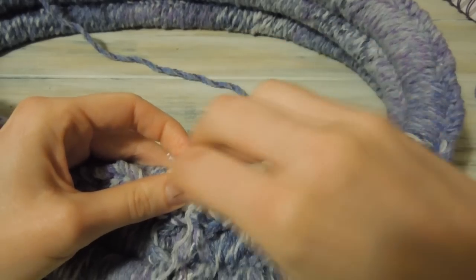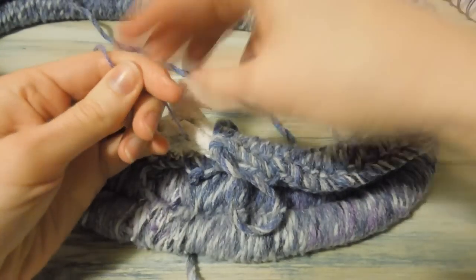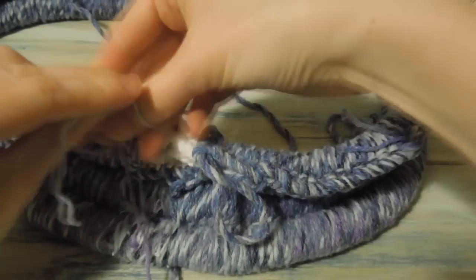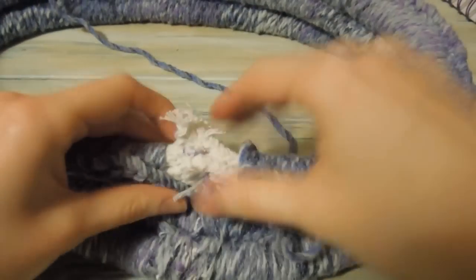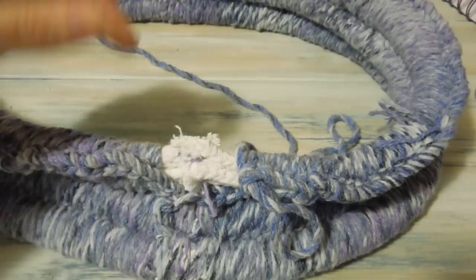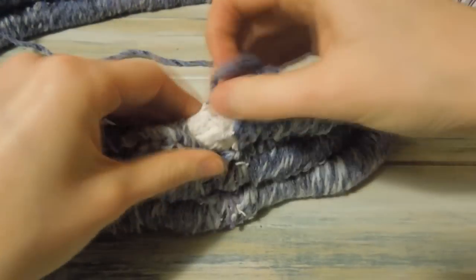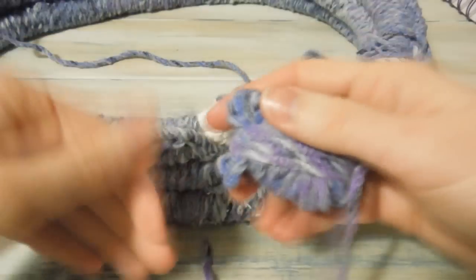I'm just going to feed through back to the front, take the yarn off the needle. With our beginning tail end, we're just going to tie that in a double knot, and then we're going to trim the excess. I might just trim some of the rope off at the top there — it's a bit too fluffy. Before I slip stitch to join the round, I'll just wrap around some yarn to hide the remaining ends.